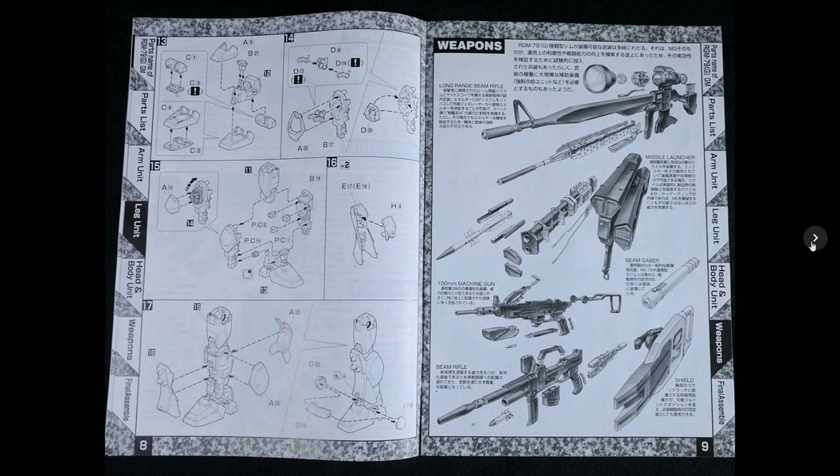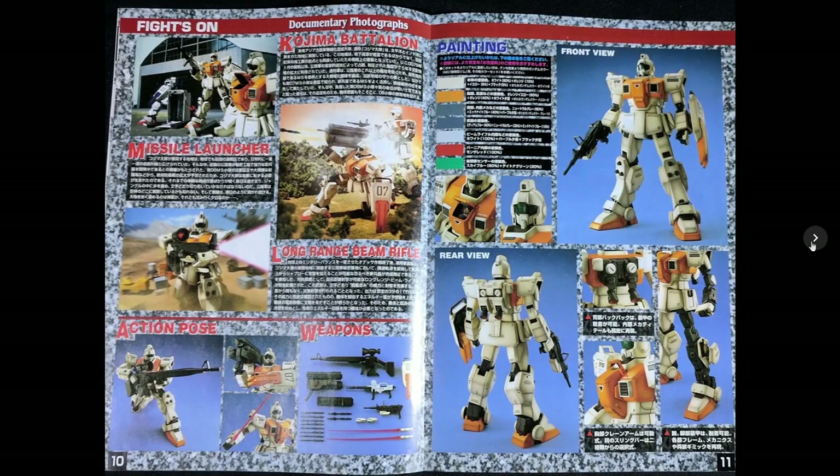The only real difference is that you get some parts unique to the GM, as well as a different assortment of weapons with this kit. Here's the inside documentary photographs, just showing off some poses and what comes with the kit, and your painting guide.